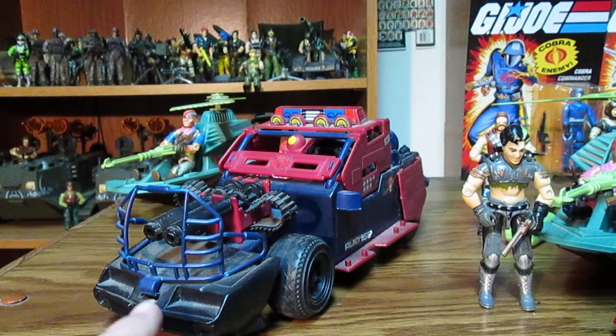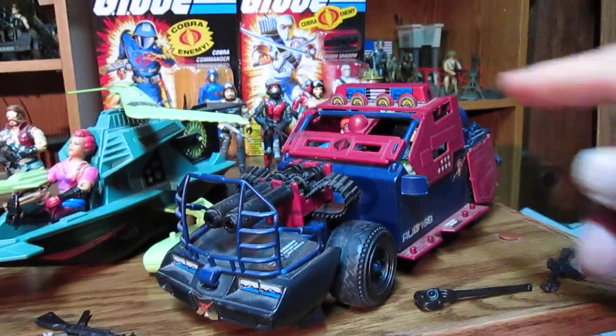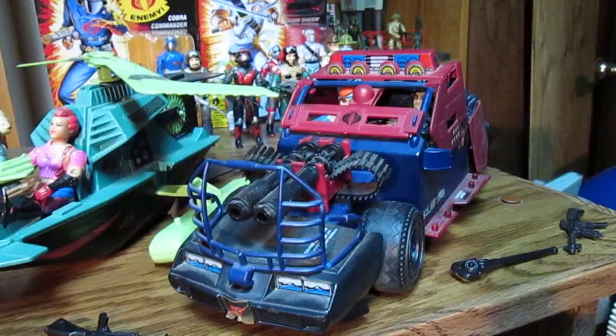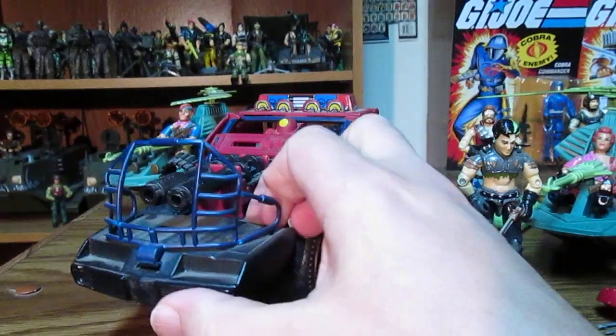This one's missing the stickers, but we have another one. I want to get one more of these. It's just an awesome looking vehicle — should have put that one in the review first, but it is friggin cool.